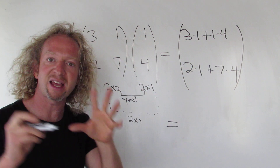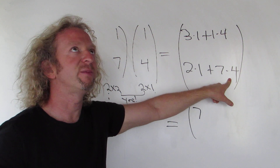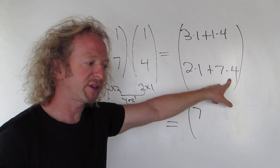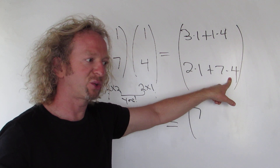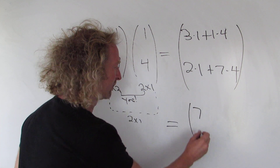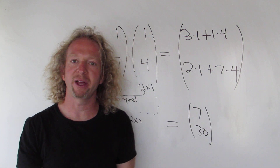Let's see: 3 plus 4 is 7. Then 2 plus 7 times 4 — 4 times 7 is 28, so 2 plus 28 is 30. That's it! I hope that helps someone out there.